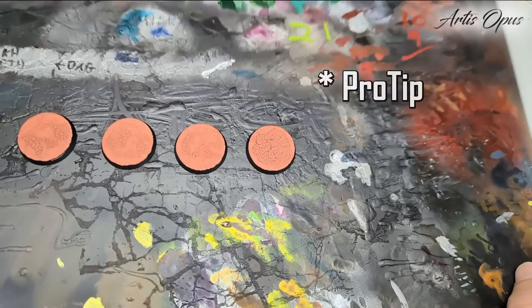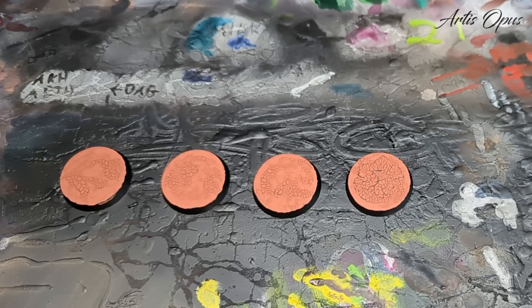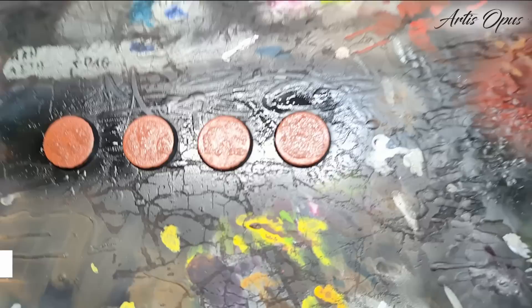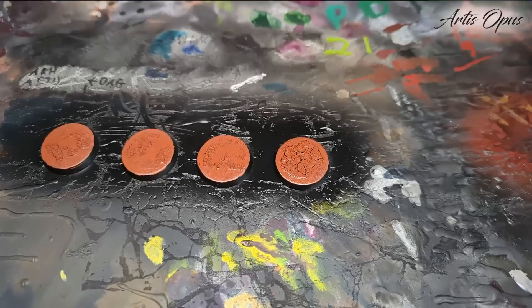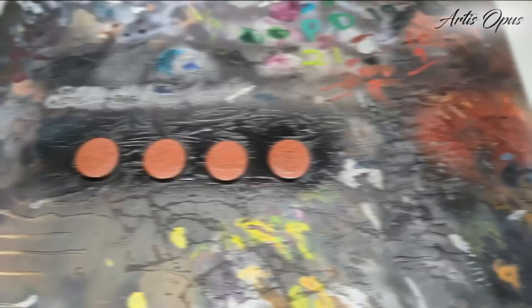We're going to slap some paint down on these. Number one tip - maybe number two after use your paint thick - is to varnish these. These are going on a gaming table, they're going to be picked up and touched. Texture paint like this is super dry, brittle and flaky - I'm going to fix that. We're just going to give it two quick coats of spray varnish. I'm using GW's Munitorum Varnish but you can use whatever you like. That's going to make it absolutely indestructible - completely bomb-proof compared to being massively brittle. Anything that stops us from using washes I'm not interested in - they're one of the best things in painting.